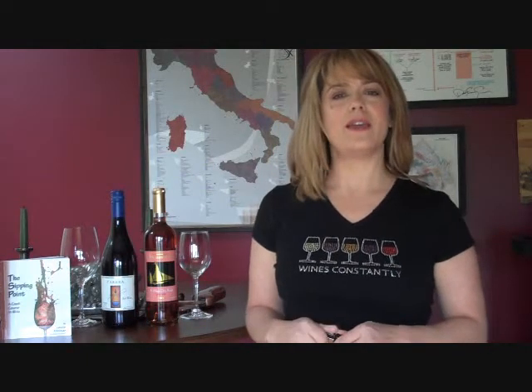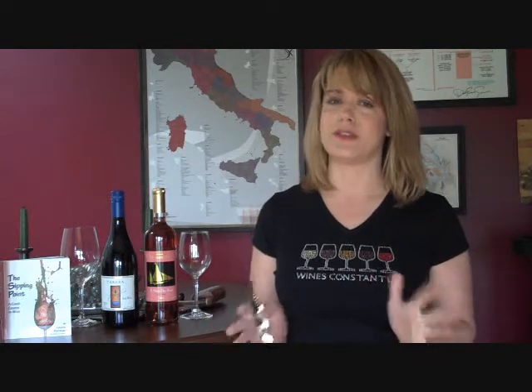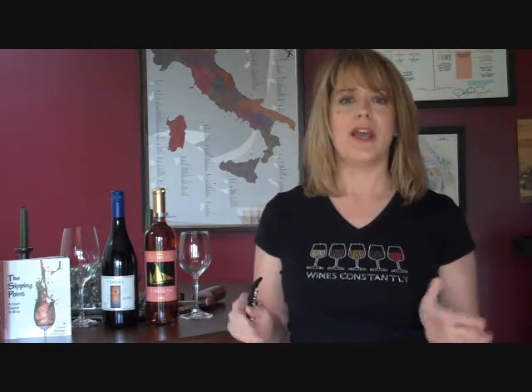Hi, I'm Lori Forster, The Wine Coach, and I've made it my mission in life to demystify wine one glass at a time. In my book, The Sipping Point, I explore the real essentials of wine in plain English with a sense of humor, with no scientific garble included. So today, in our first series of videos, we'd talk about starting at the beginning — something people never tell you about in the wine world — how to properly open a bottle of wine.